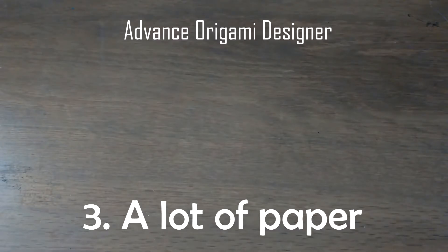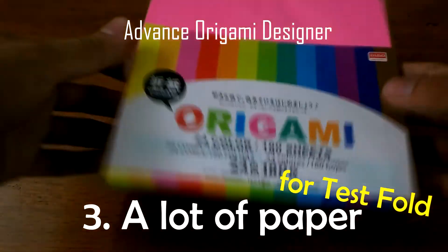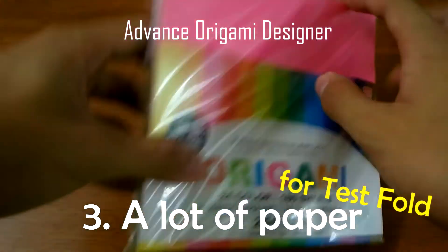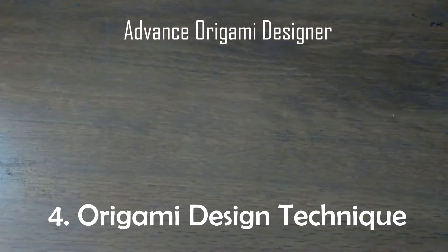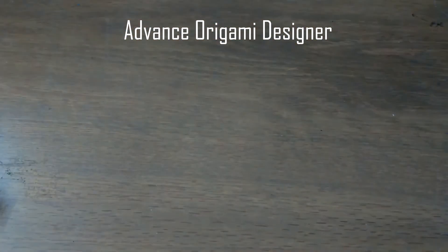Number three, you must have a lot of paper to test-fold your origami models. Here I have a pack of origami papers — this is kami paper. Number four, you must learn origami design techniques like color change, box splitting, or circle packing technique.